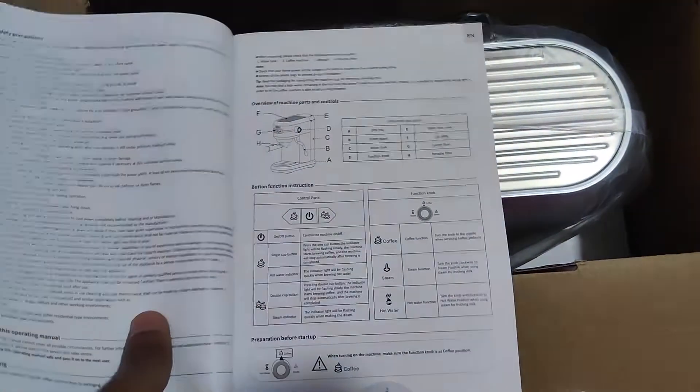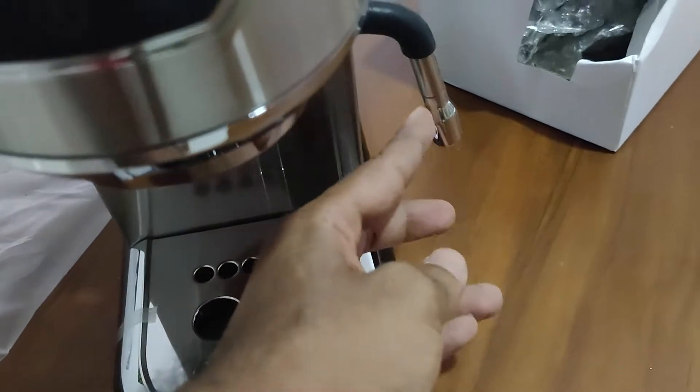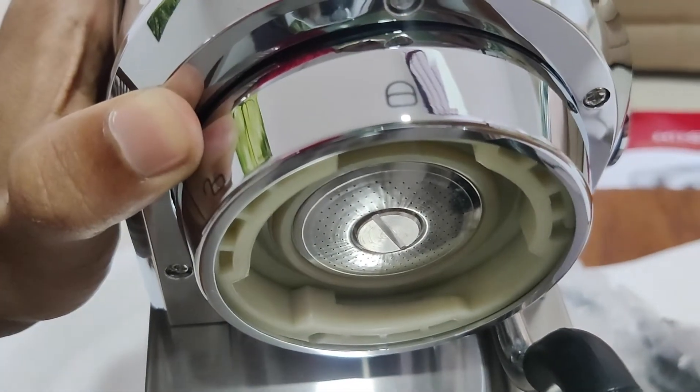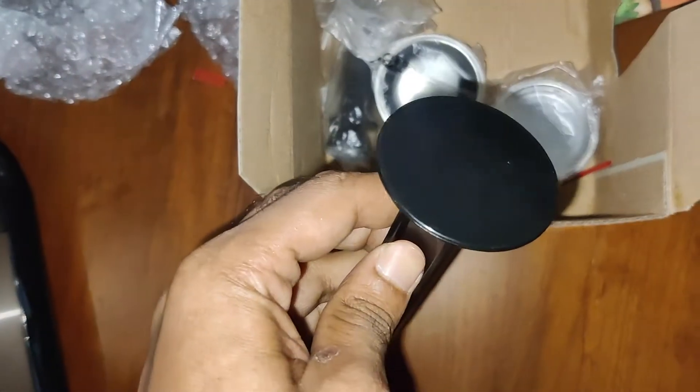This is the Hybriv H11 Slim Espresso Machine.